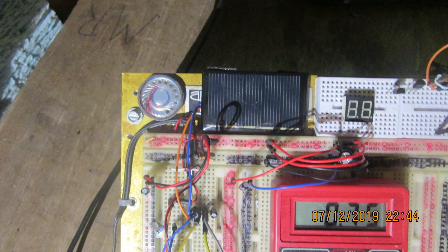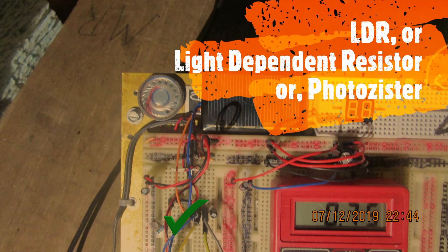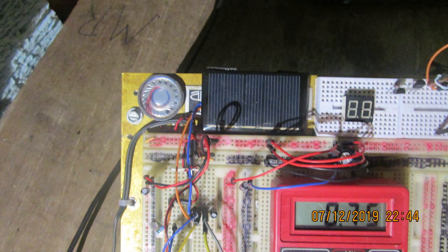Here's the basic gist. We've got an LDR — a light dependent resistor — down in the lower middle, also known as a photoresistor. I have it balanced out with a resistor, and how I got that resistor value is by doing the following procedure.